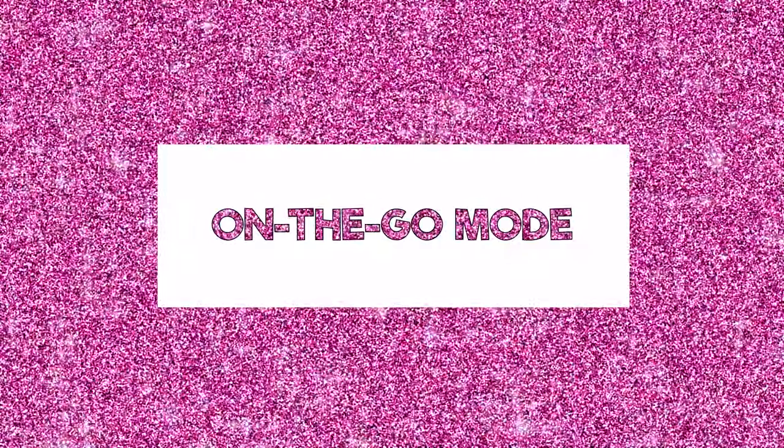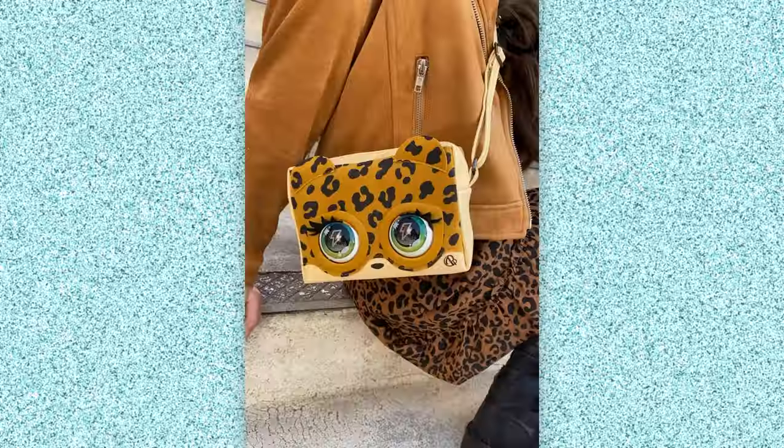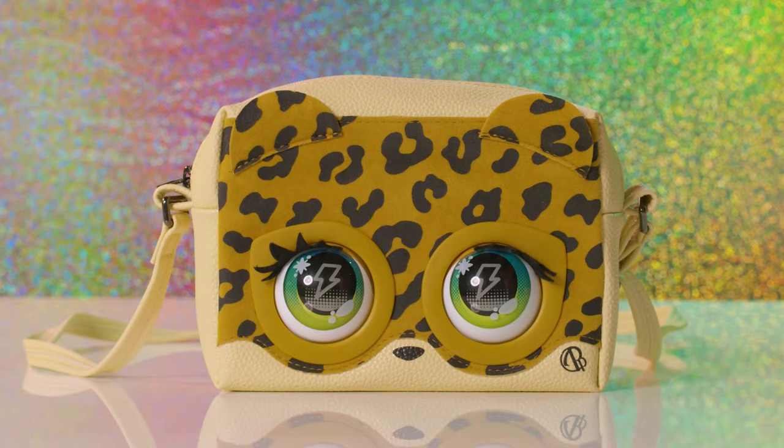Let's see how you can play with Purse Pets on the go. There are tons of fun ways to interact. As you walk, your purse pet will blink automatically. You can also make her blink, purr, or make other noises by touching her forehead.